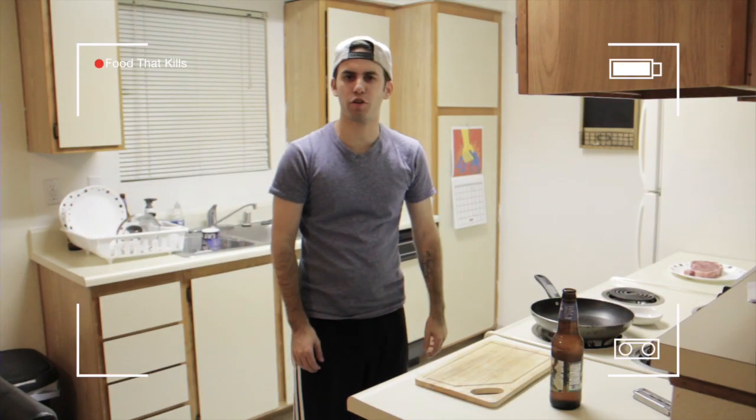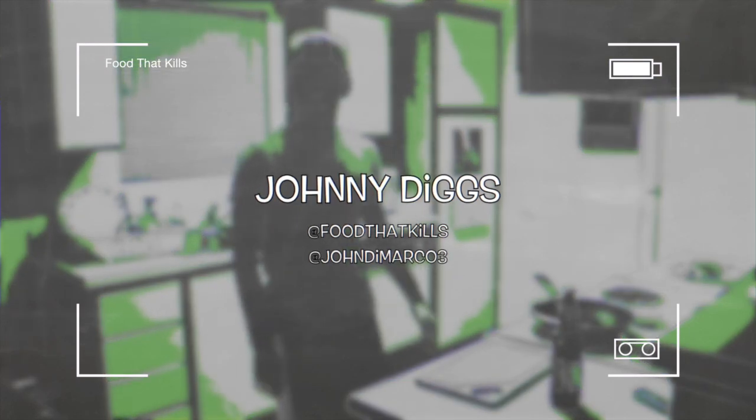Hi everyone, welcome to another episode of the Drunk Chef. I'm your host Johnny Diggs, and today we're going to make steak.